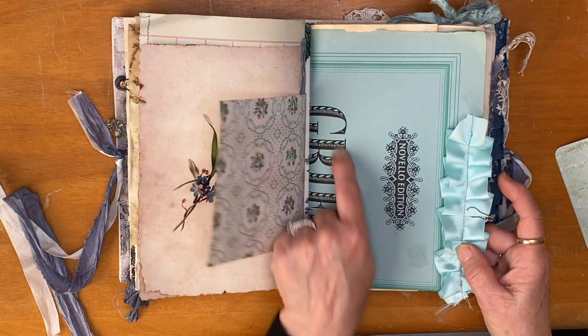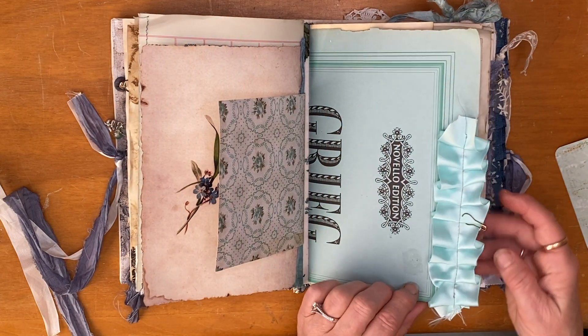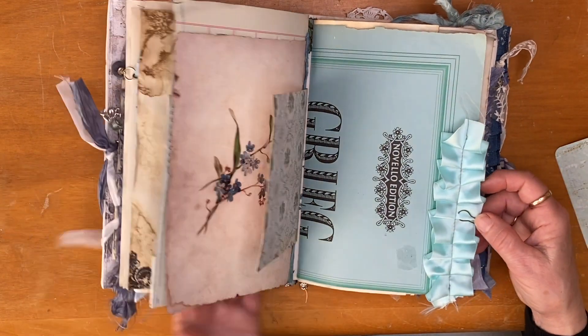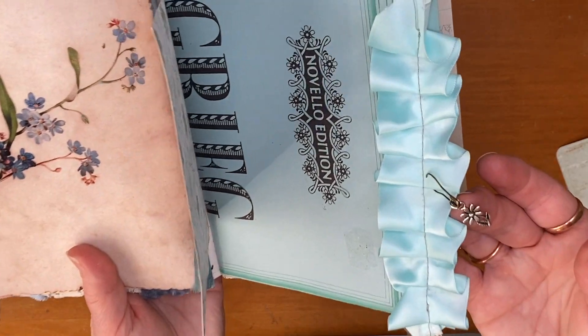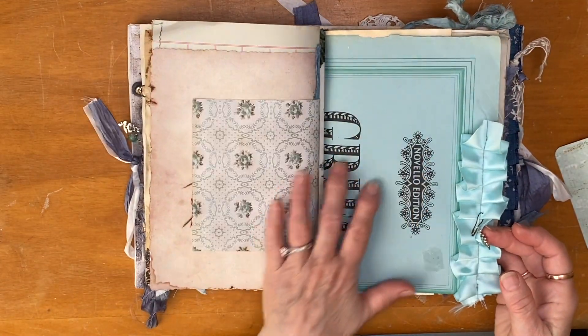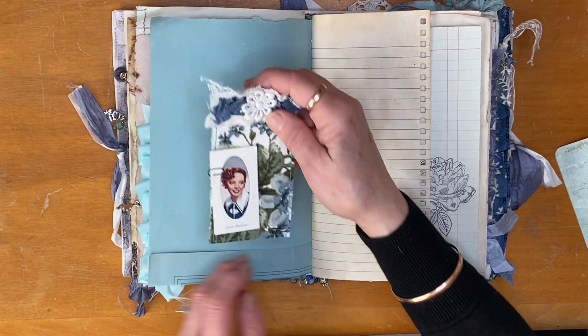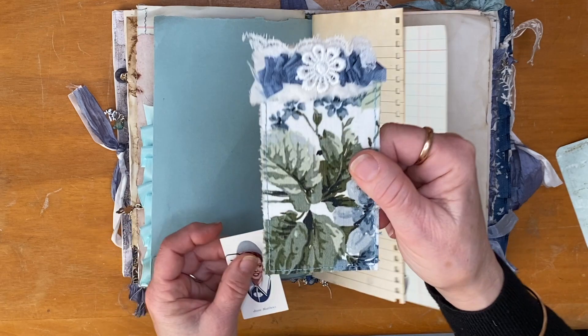There's the other side of that — so that's the first signature. This is some beautiful blue music paper cover, again these gorgeous graphics, and a little tealy blue satin ribbon that I had with a little daisy charm hanging off a bulb pin there. I love this — it's beautiful. And here's a little folded-up pocket I've made.